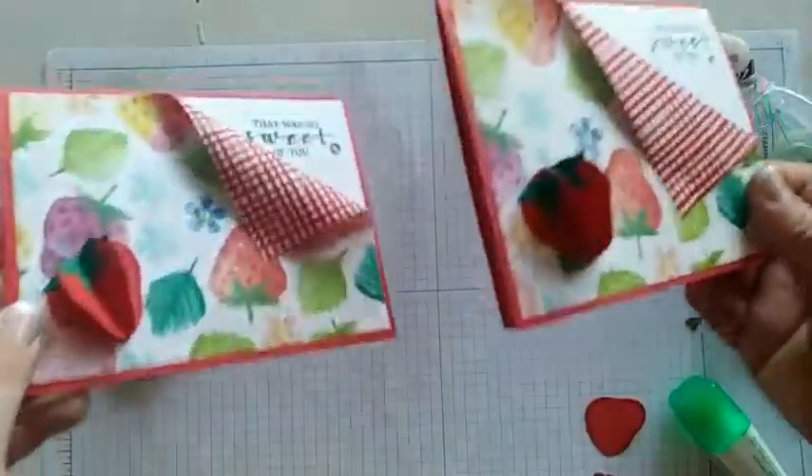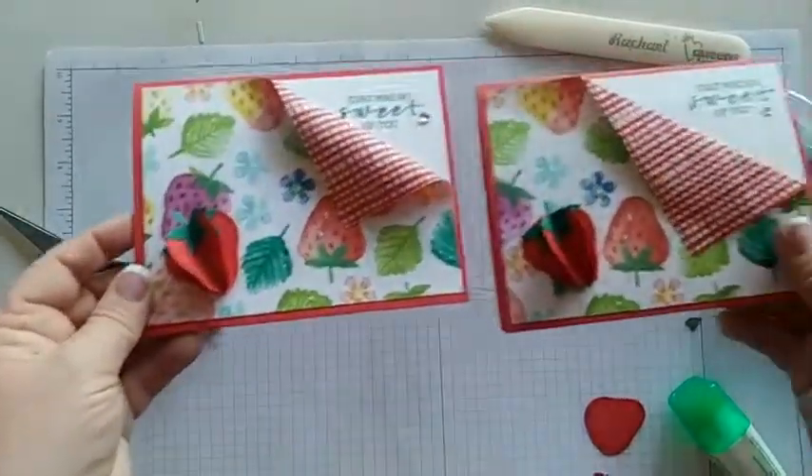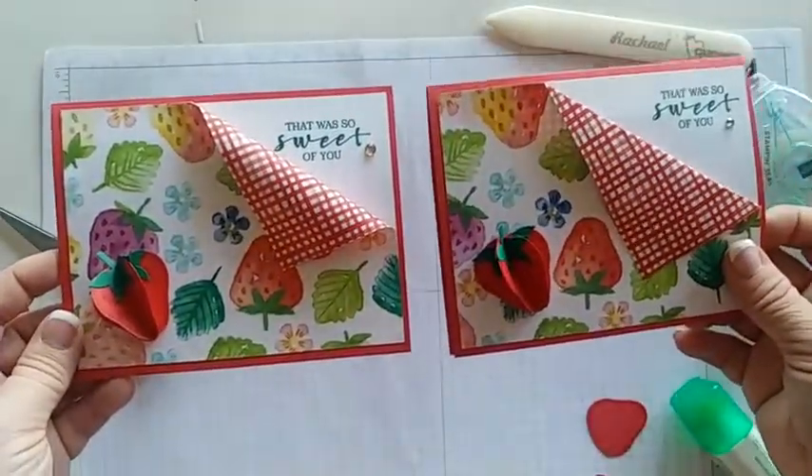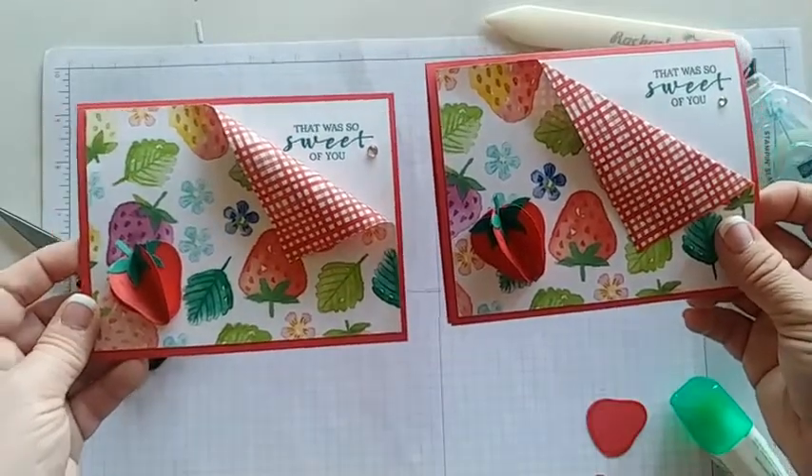We have an awesome peekaboo corner and a 3D strawberry on our fun fold card today. I hope you guys had a great time watching and have learned something new. Happy stamping, everyone, and have a great weekend!